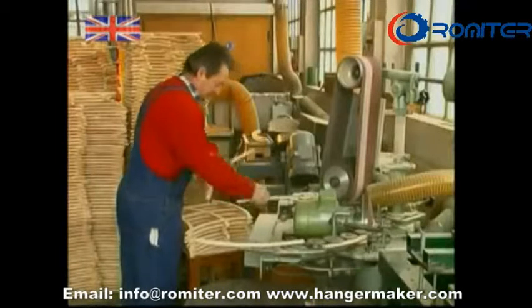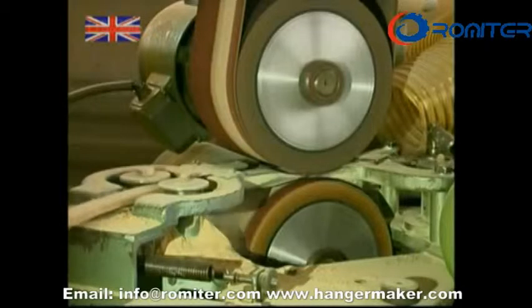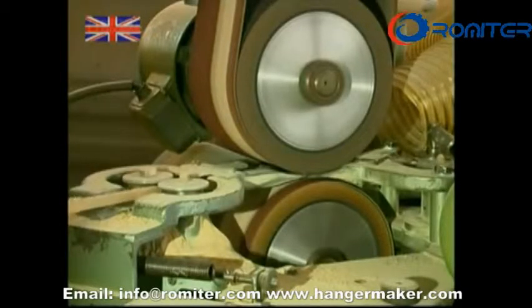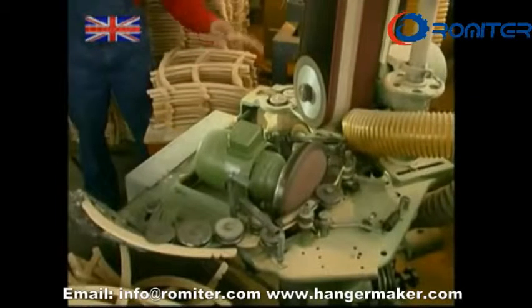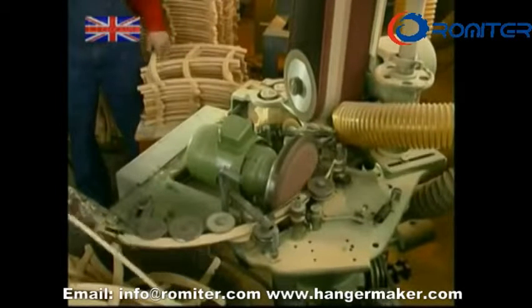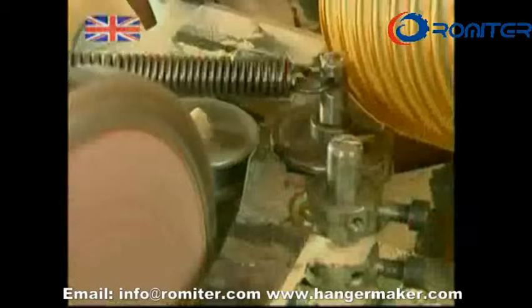The traditional shape of a familiar hanger is slowly emerging, but at this stage the material is still quite rough. This machine sands them down. As each new one is passed along the sanders, it knocks the finished one in front into the waiting bin below.